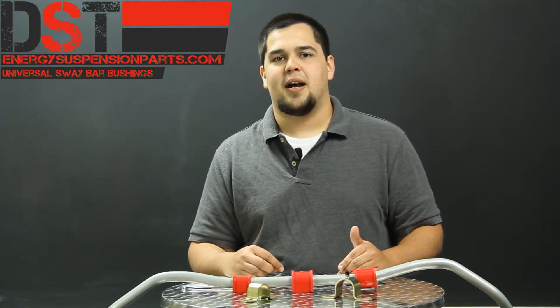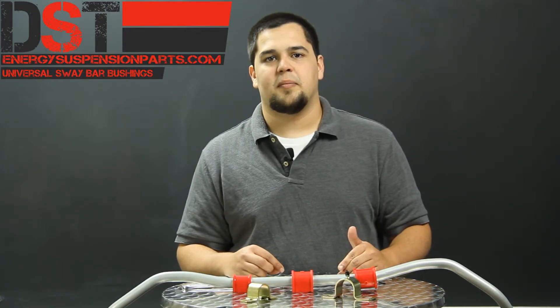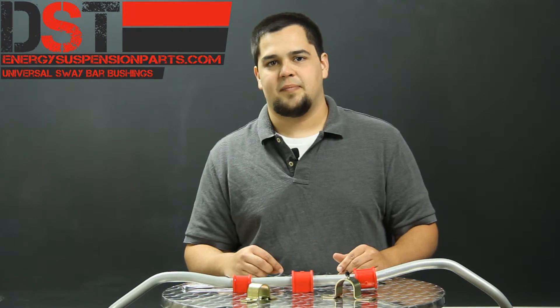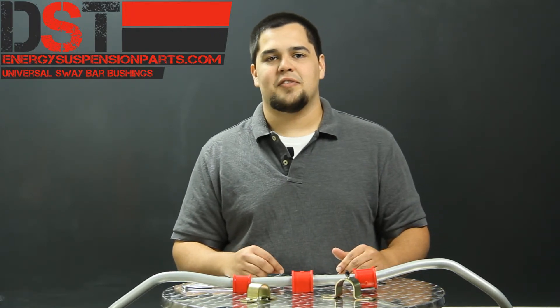Energy Suspension also recommends that you combine these polyurethane sway bar bushings with their polyurethane performance end links to achieve maximum performance for your sway bar system. These end links can be found on the Universal page as well.